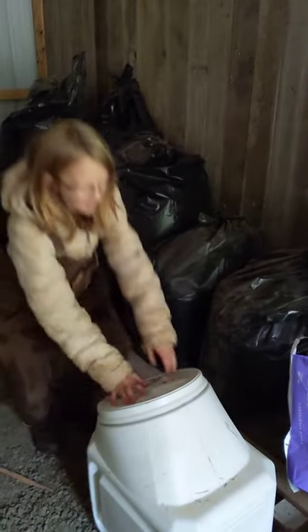Come over here. We have another gamma bin for the rabbit feed.